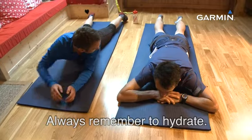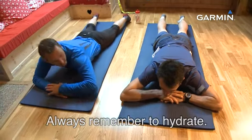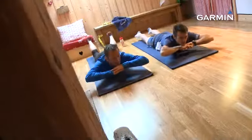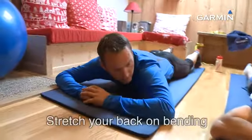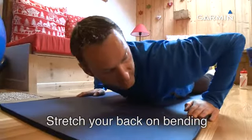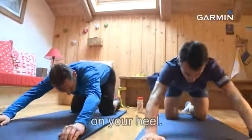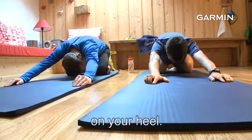D'accord ? Et tu penses à t'hydrater au passage. Et on relâche. Ce qu'on peut faire, c'est revenir s'asseoir sur les talons en arrondissant le dos — ça fera toujours du bien.